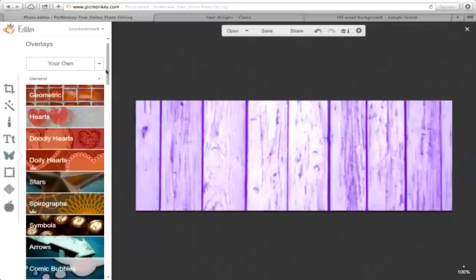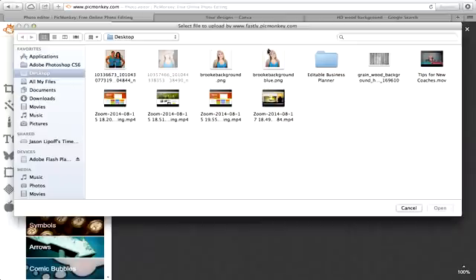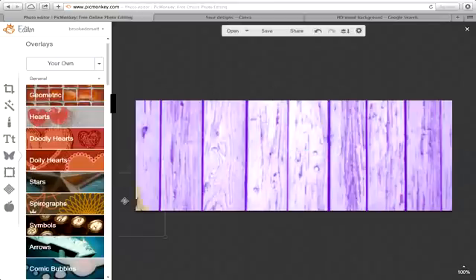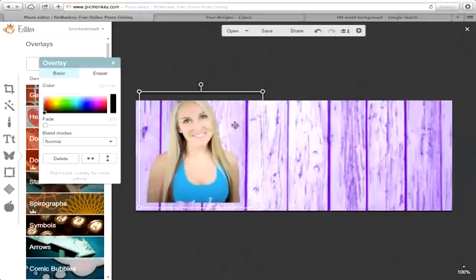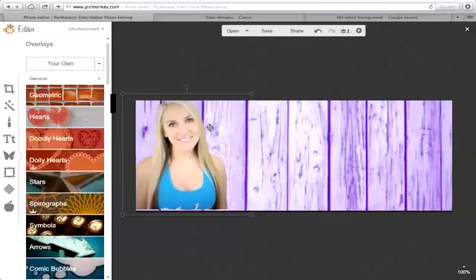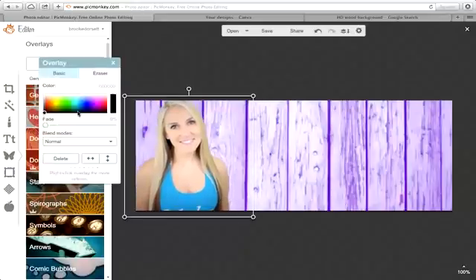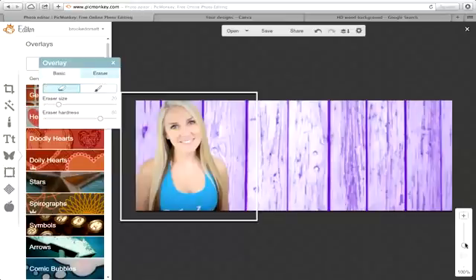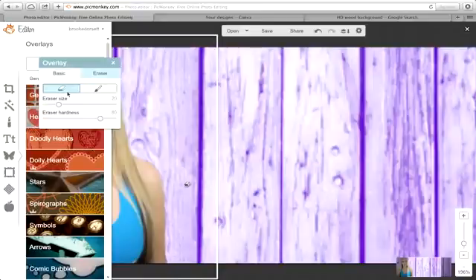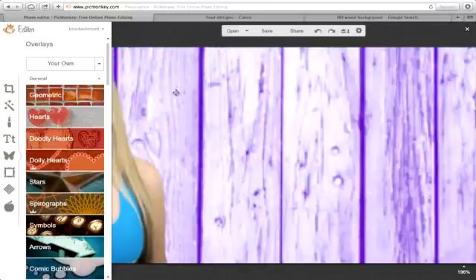If you see areas that are bugging you, you can go in and erase — it's not going to erase the background you added, like the wood stays, but the image I added will be erased. So you can do that all in one step in PicMonkey. You can see I did that fairly quickly. Now that I've saved this image, I can always go back and reuse it. Since my profile picture is on the left, I can position this over to the right side.